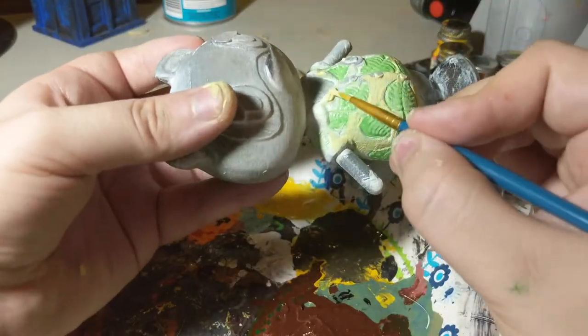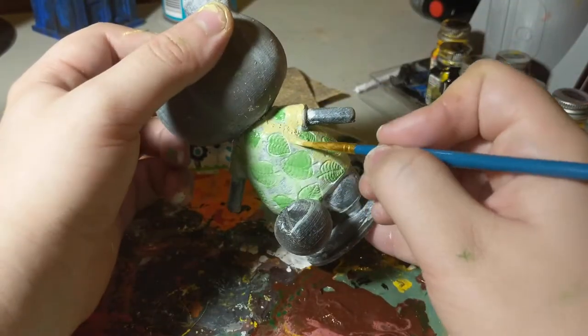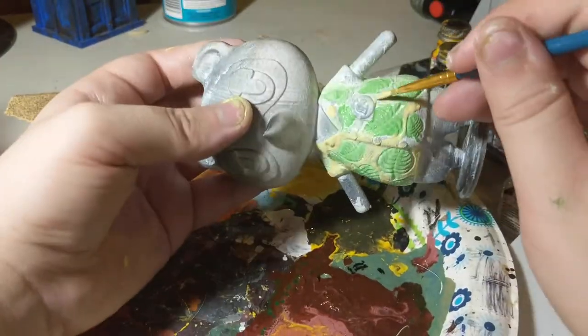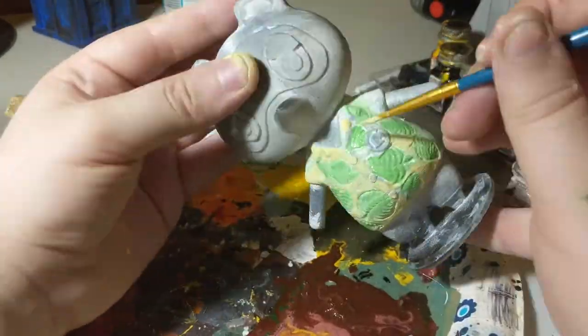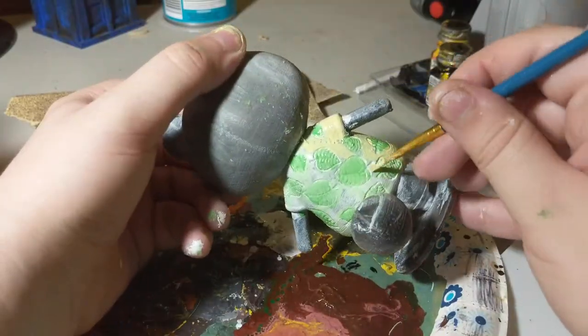Yellow is actually a very difficult color to paint with. It's so light on the color spectrum that most pigments end up overpowering yellow. So in the future I should have painted the yellow first and then gone back and done the green.